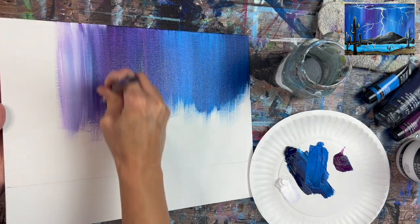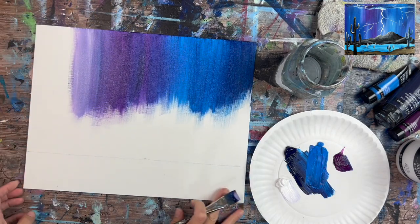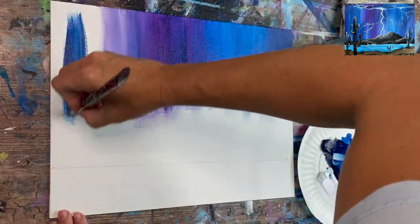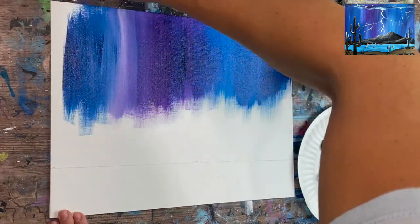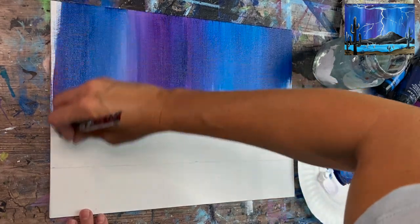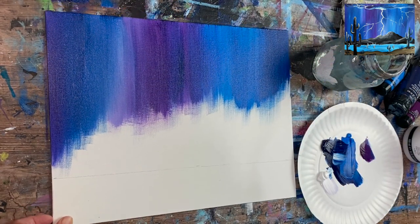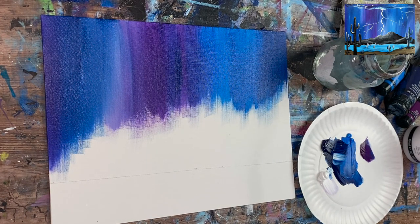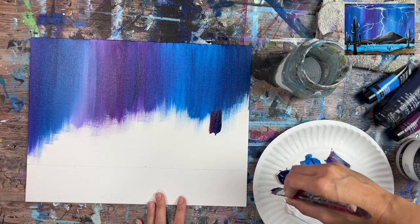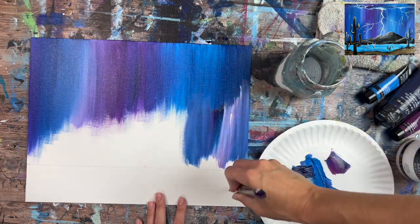Blend that white into the purple to create very pretty new colors. We have lots of cool colors in the sky without over-blending them. Grab some blue and white — it really doesn't matter. Keep the top part of the sky a little bit darker, but whatever combination of these four colors you end up using, it's going to look very pretty. Keep applying paint and start working the bottom part of the sky. Grab purple, a little blue, and some white, still going in that vertical direction down to the horizon line.